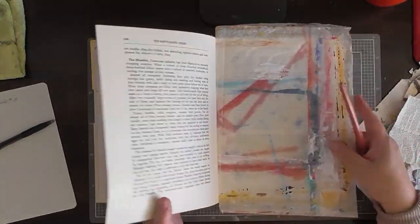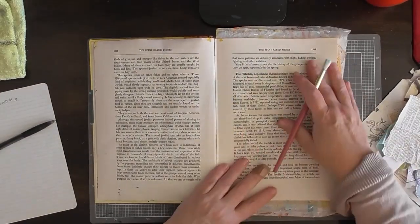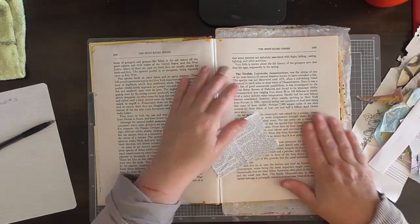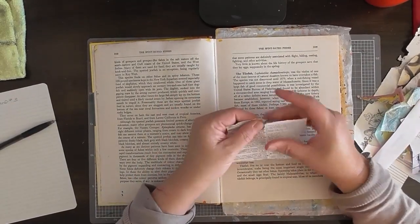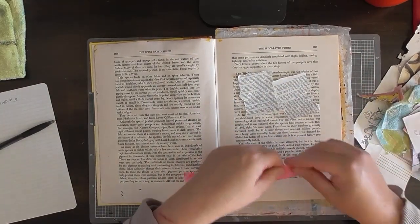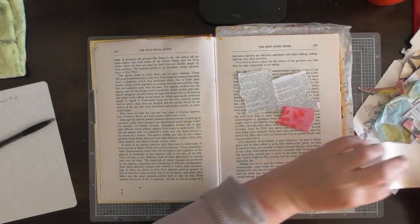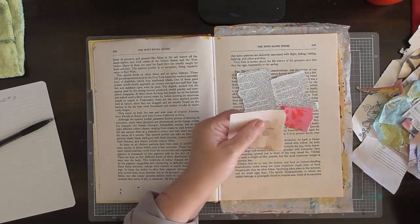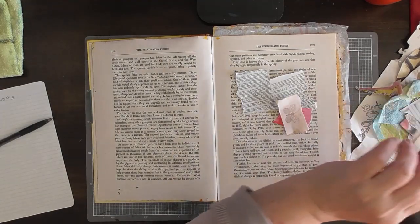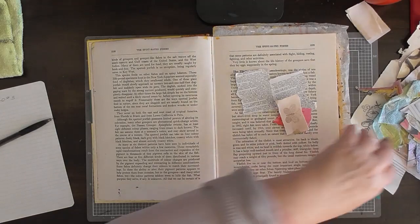Alright, so I've got a bit of paper — just a bit of baking paper — just to protect the other side. So what I'm going to do is just tear them up into small pieces, just a few bits. I might just grab that butterfly and put the rest back in my box. Not sure — I'll keep it for a moment.